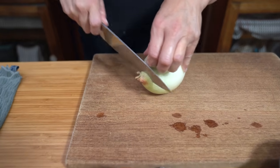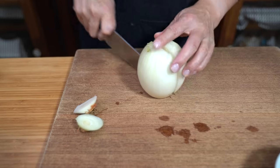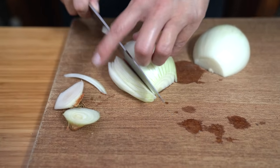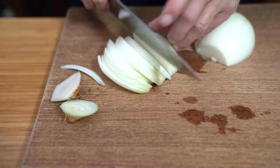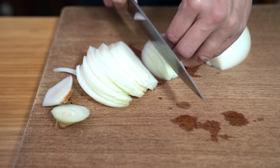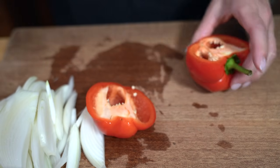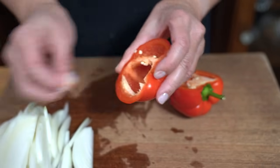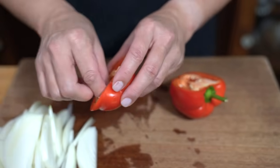We're using onion and bell peppers for the veggies in our stir fry. I'm going to cut the onion from top to bottom — it holds its shape better that way. Since the bell pepper is cut in the same shape, it adds a similar mouthfeel. I'm using two bell peppers today, one red and one yellow — you can use whatever colors you like. I'm going for a colorful presentation, and I also like red peppers better than green peppers.